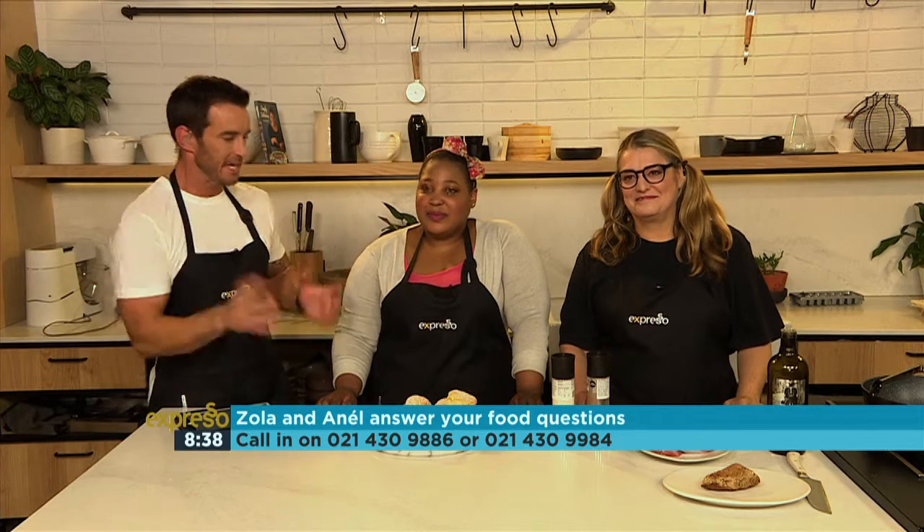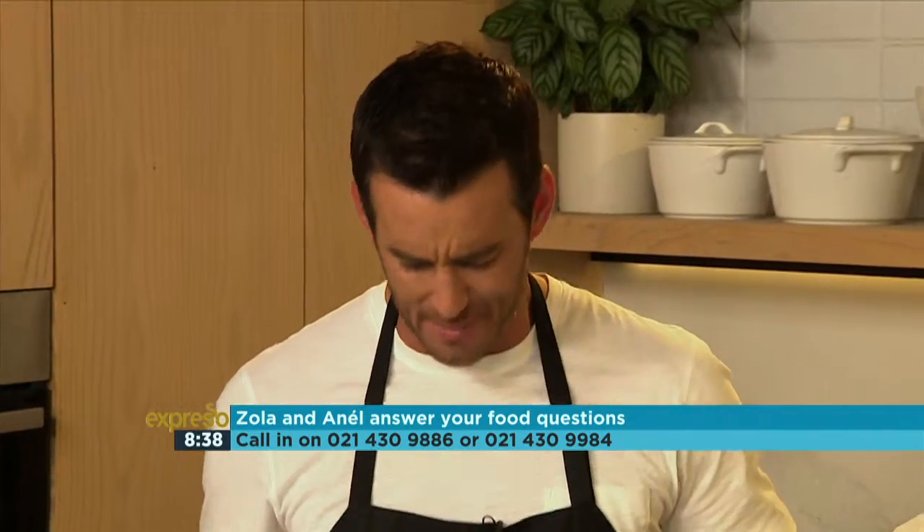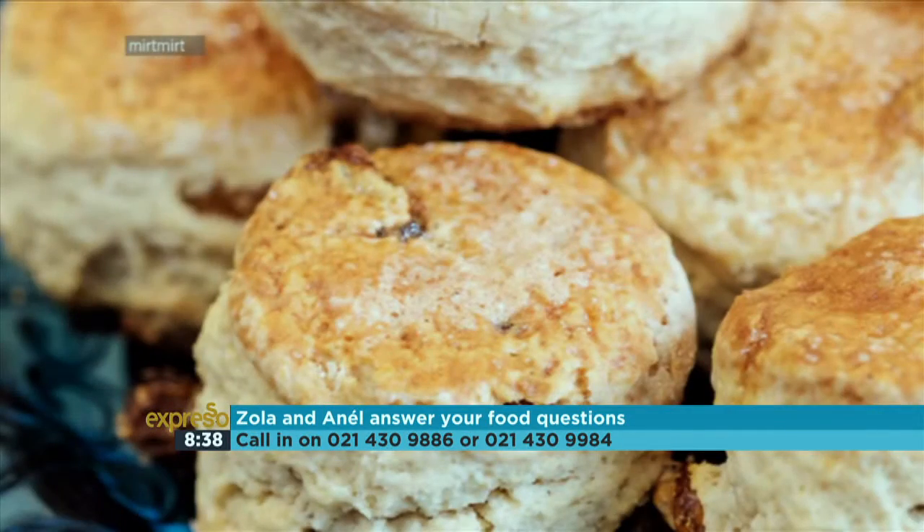We might have time to squeeze in one more call, but let's take some of our questions online to task. We had a question — or a lamentation — coming in from Vanessa Timmy Lee, saying my scones never rise nice and high. Why? What is she doing wrong?